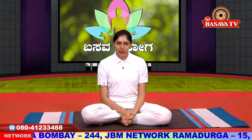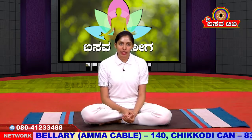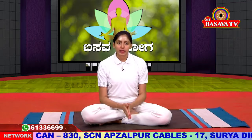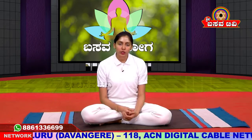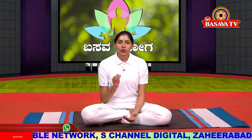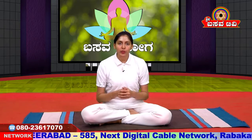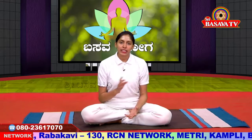Namaskara. Welcome to this video. In this video, we are generally going to practice these asanas. We don't have any problems — joint pains, body pains, sugar, BP, etc. We will be able to do all these activities. Mainly, we will be able to reduce weight, stress, and maintain overall health.